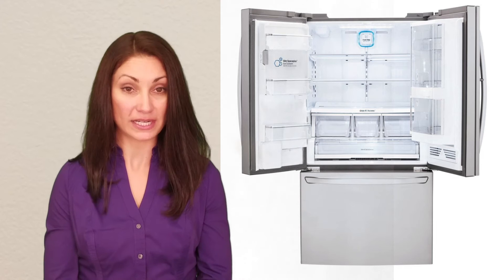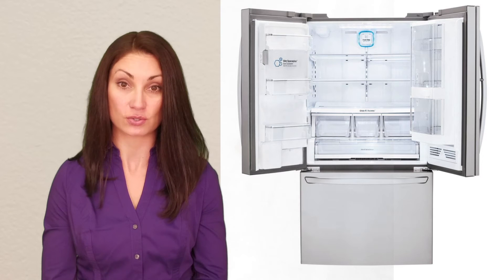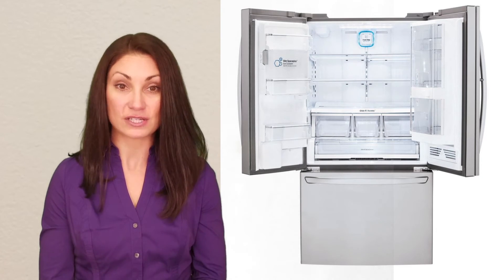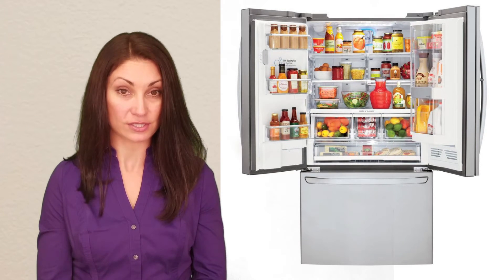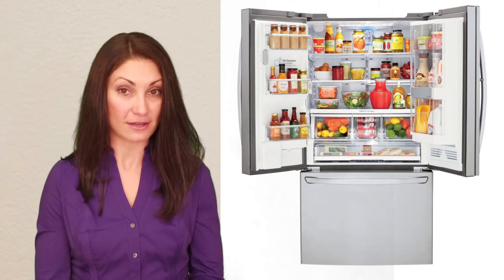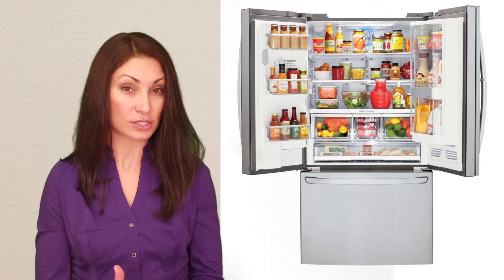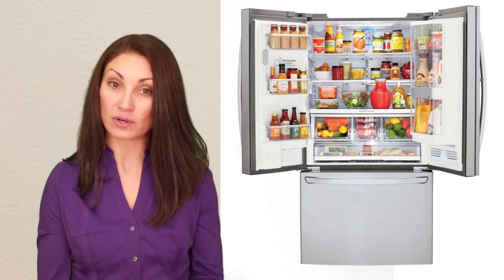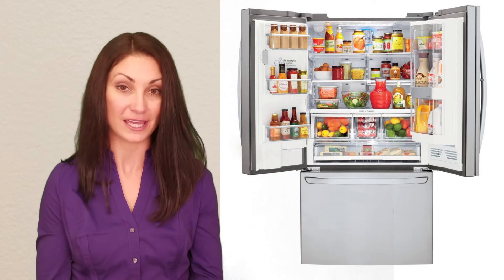With a total capacity of 29.6 cubic feet, this unit is well above average for the 36 inch French door units we've evaluated. The freezer in particular is one of the most spacious available. It is more than the average of French door refrigerators on a cost per cubic foot basis, with its MSRP of $3,799. This LG came to $128 per cubic foot whereas the average is about $120. It is important to note however that some refrigerators are more heavily discounted than others, which can complicate this comparison.